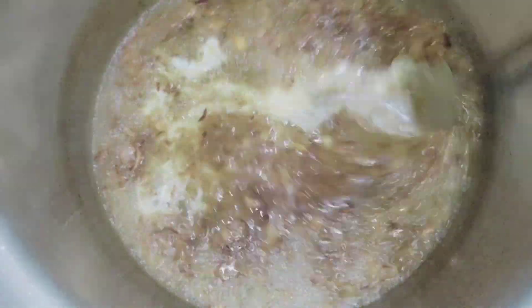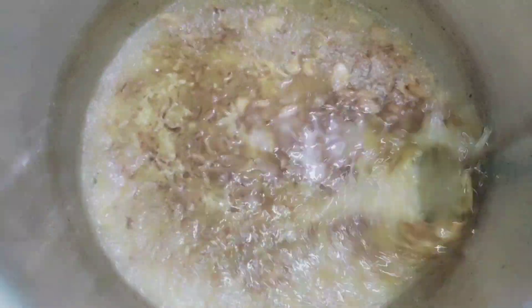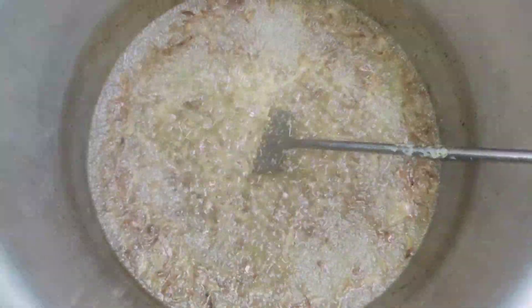If you mix it well, add 1 bowl of yogurt. Now I started making it good. After 15 minutes, you have to add the main taste.